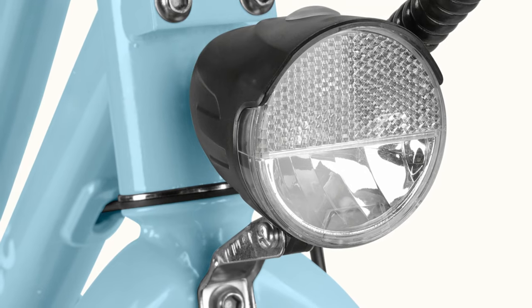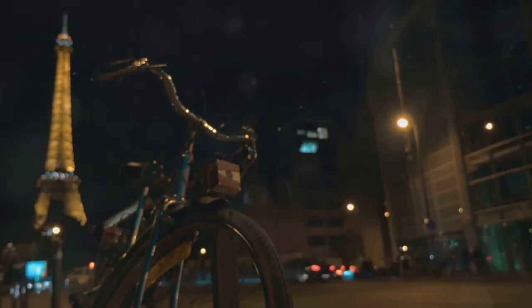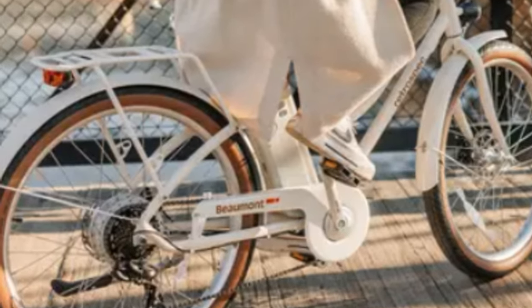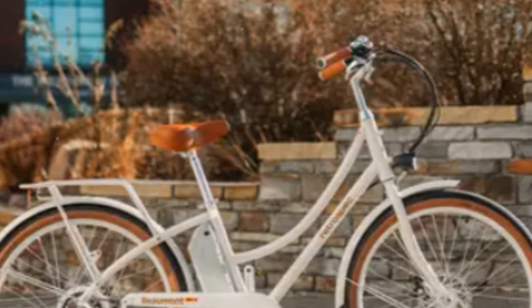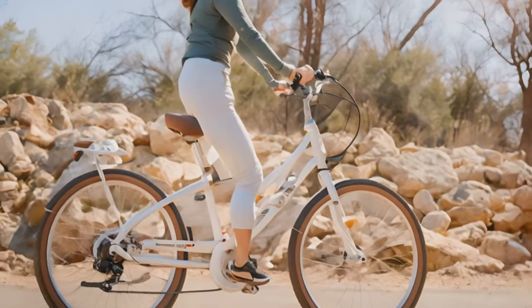Now let's dive into the practical stuff. The Beaumont Rev 2 is decked out with practical and stylish features. Integrated lights are a game changer for safety. Fenders keep you dry and mud-free on rainy days. The sturdy rear rack is perfect for carrying your essentials, and yes, it comes with a kickstand — making it a commuter's best friend.